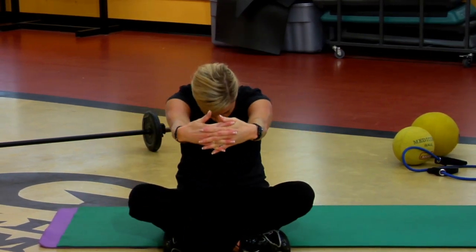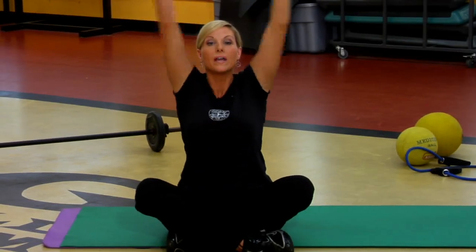Another great way to end it: lace the fingertips around the shoulders, and then reach the arms all the way up.